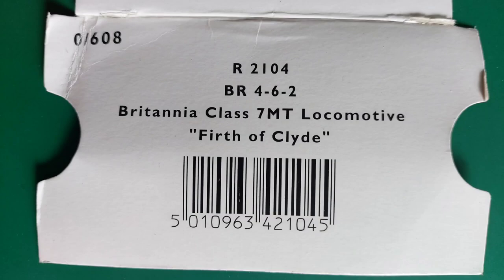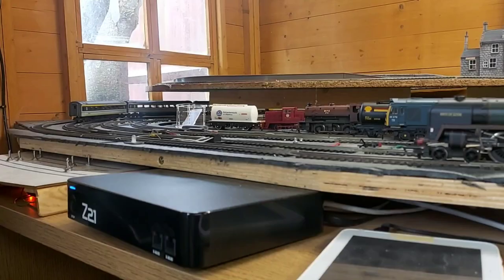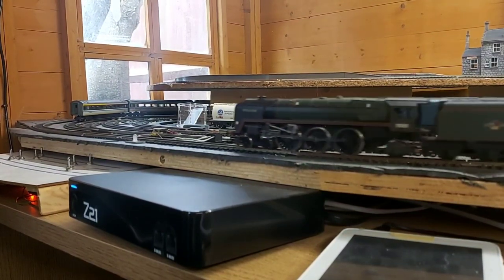This is model number R2104, British Railways Britannia class 7 mixed traffic, number 70050 Firth of Clyde. Here's the locomotive in its original box. The model dates from 2008 and it hasn't been used very much.